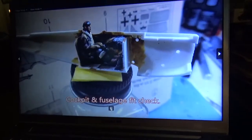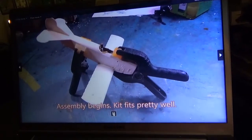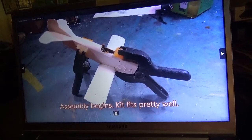The more basic the kit, the easier it is to add stuff, so sometimes those basic kits are nice. There he is sitting in there, checking the fit. The fit of the parts together went great. The fuselage halves went together great.